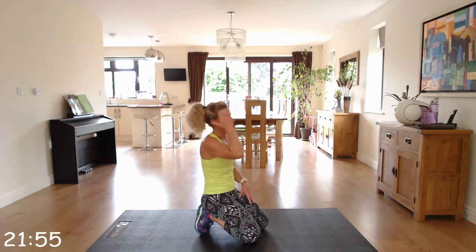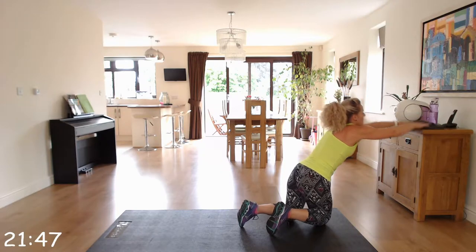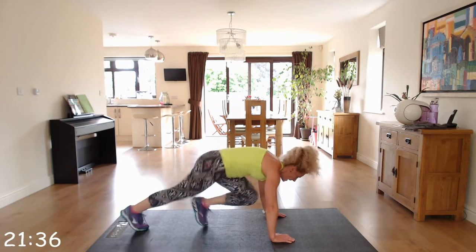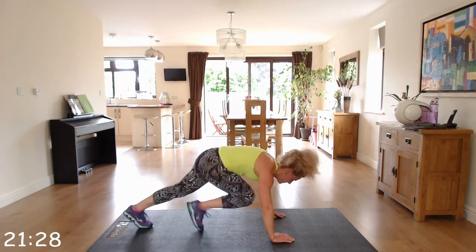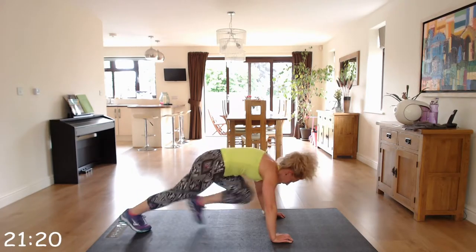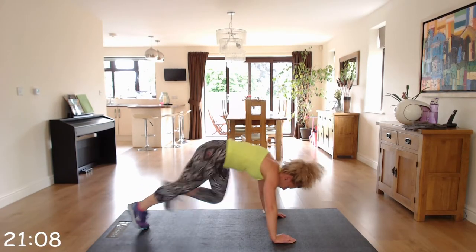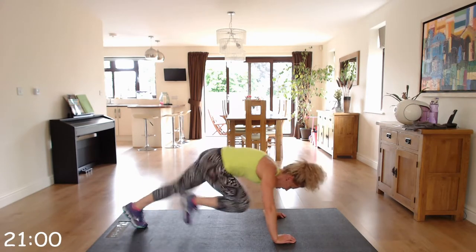We've got mountain climbers — staying down. We've got a few floor movements. Mountain climbers: you go at your pace, try and be quick on those toes. Hands under the shoulders, nice and quick.